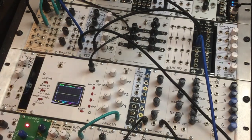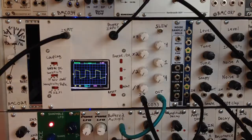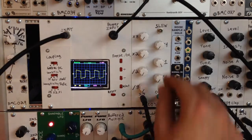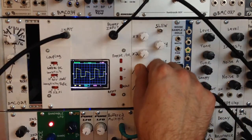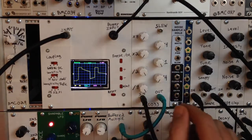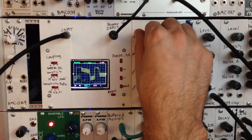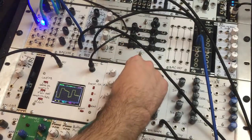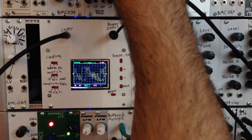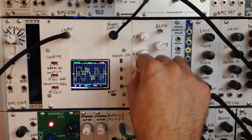So we're gonna take the square wave from our oscillator and plug it into the input of this module. Here's what that sounds like coming out of the Shaper module. As you can see, you have times one, times two, times four, times eight, as well as divided by two, divided by four, and divided by eight. So even though it's all square wave based, you can get lots of different wave shaping and new timbres going on.